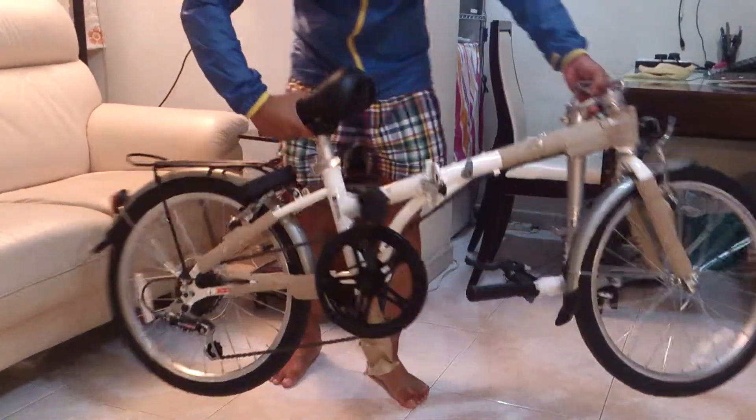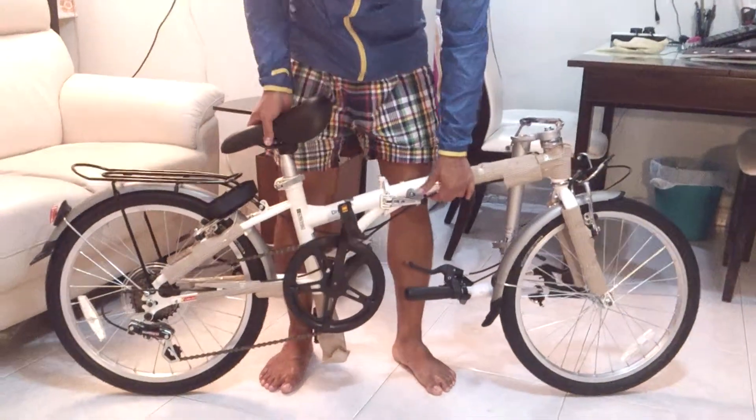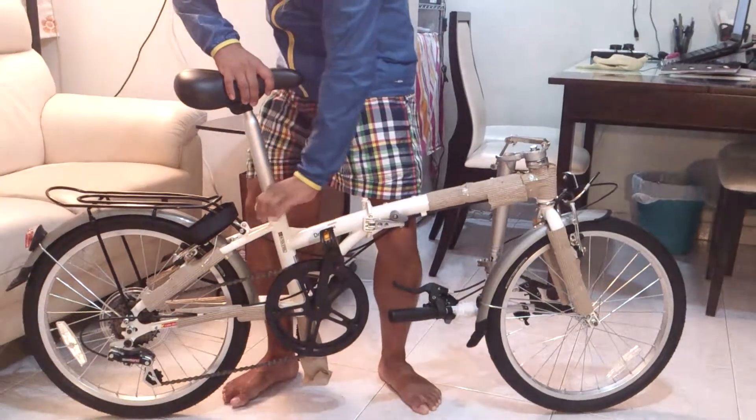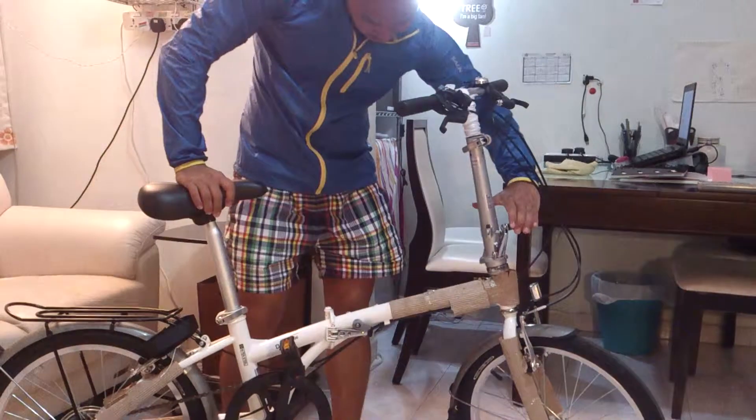Basically, you open it up and lock. Then the next thing is unlock, adjust to desired height, then lock, up, then lock. That's it.